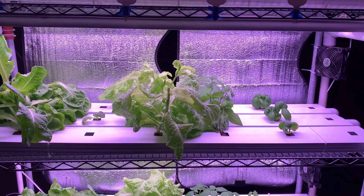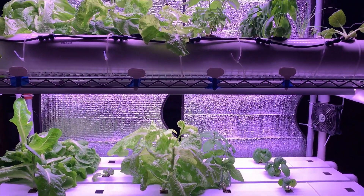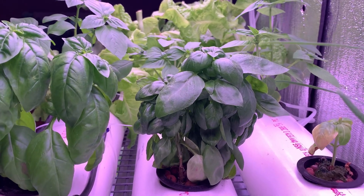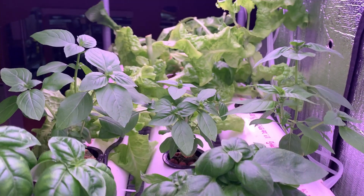Hi everyone, it's Jessica and welcome back to my channel. In this video I'll be doing a walkthrough of my latest hydroponic designs and all the different systems within it.